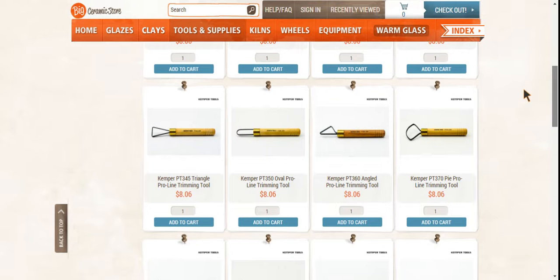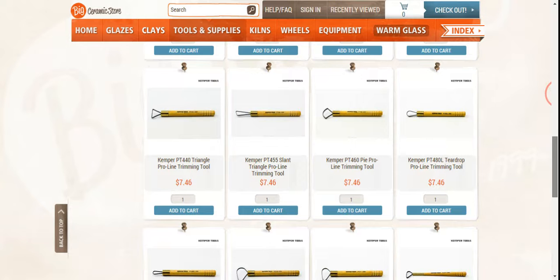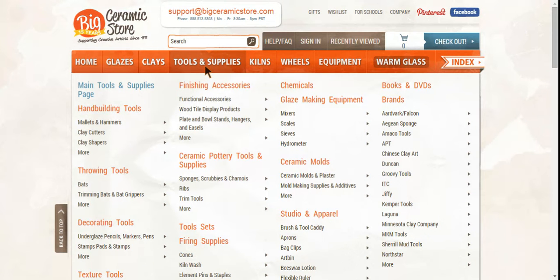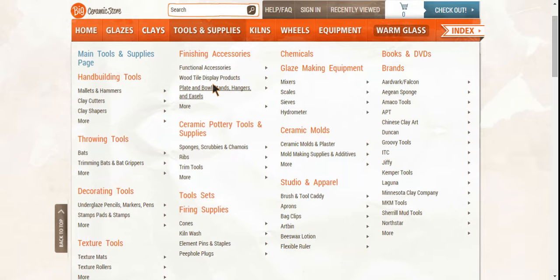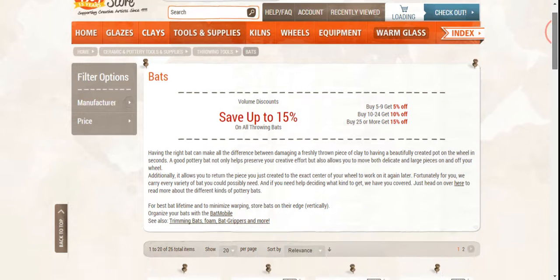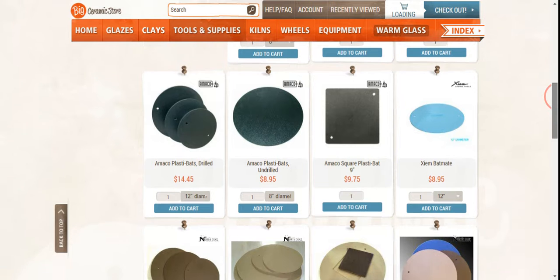Okay, big ceramic store review part four. Where we last left off we were at the trimming tools, and we talked about so much — I'm going to tell you, watch the other videos if you're interested. You can get bats from them now. It just takes a minute because I've got slow internet and I'm recording the screen. Bats — some people like these funky square bats, I don't know why.